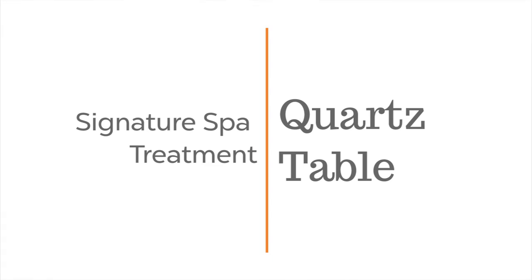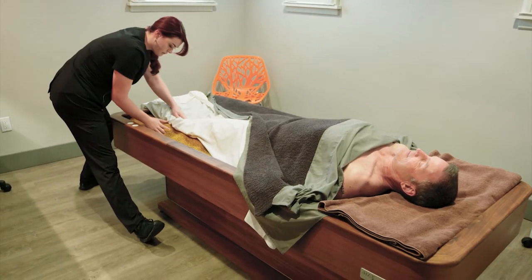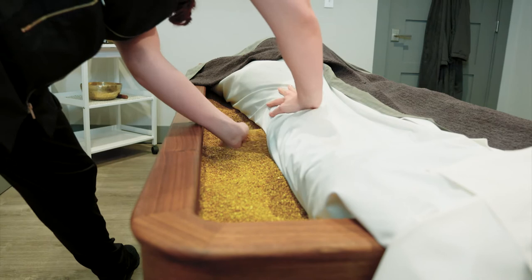The quartz table is a large table filled with warm quartz sand. We put a sheet over the warm quartz sand and then the guest lays on top of the sheet, so you're not getting sand on you.